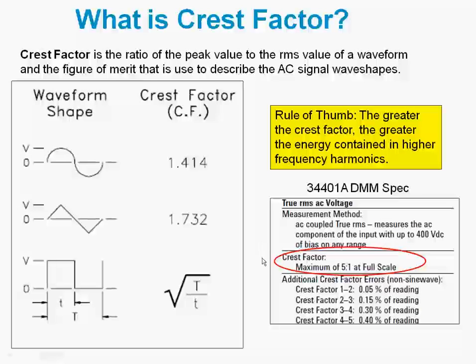We have a section of the 34401A DMM spec here that talks about crest factor. You can see the maximum that the 34401A can measure would be a crest factor of 5, which is very typical across the industry for true RMS responding DMMs. Because accuracy degrades with increasing crest factor, you need to add this additional error as a percent of reading if you do not have a sine wave input.